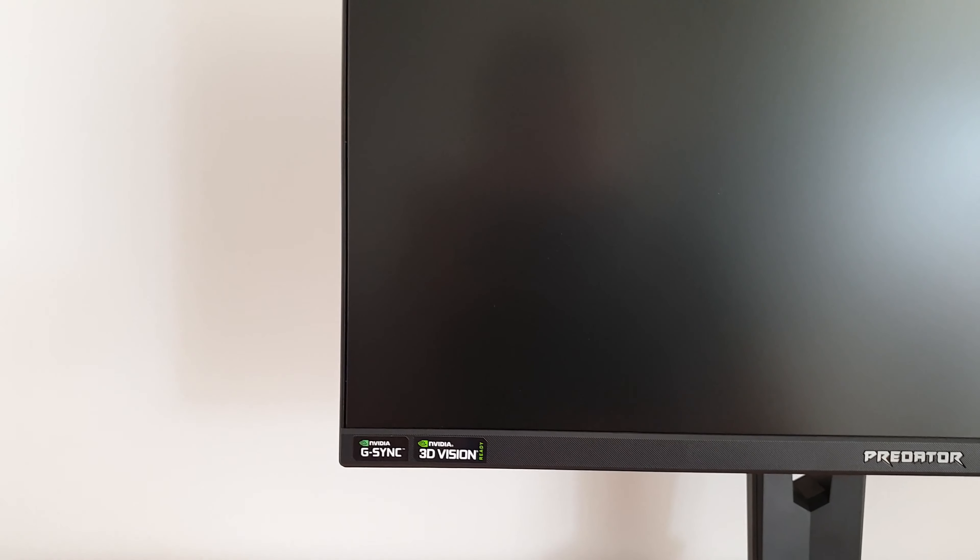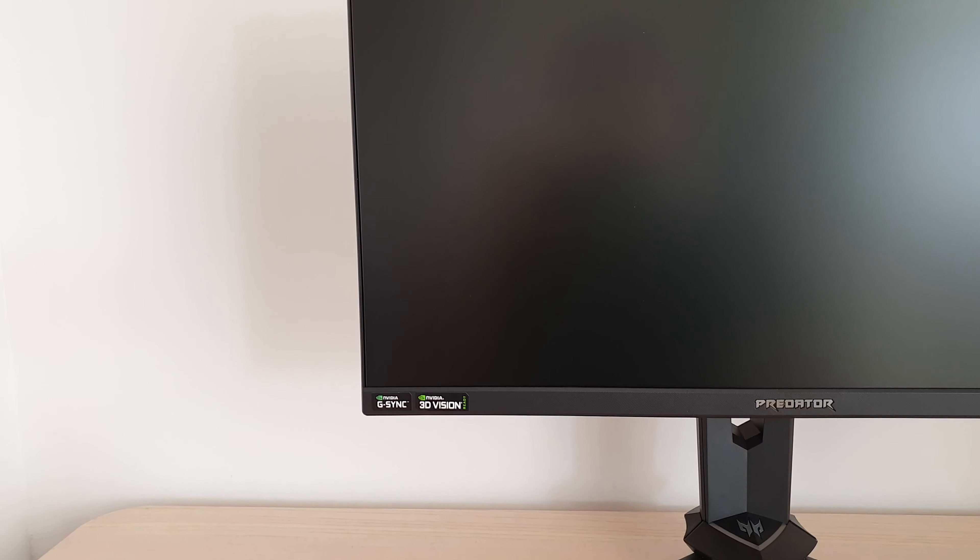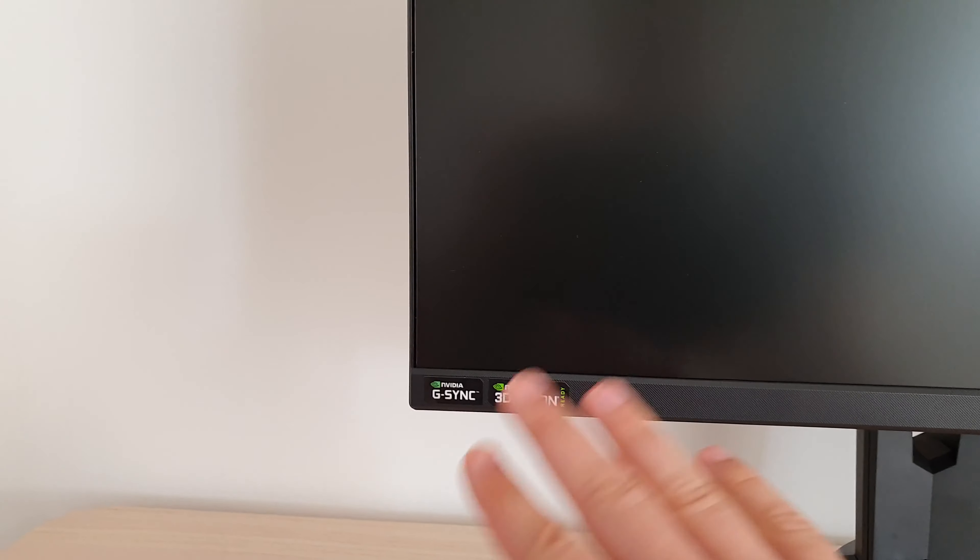NVIDIA G-Sync and NVIDIA 3D Vision are both supported. I'm not going to explore 3D Vision in this review — it's not really a very requested feature and not worth my time reviewing it. G-Sync certainly I will be looking at. The monitor also supports ULMB, though there's no sticker to show that.